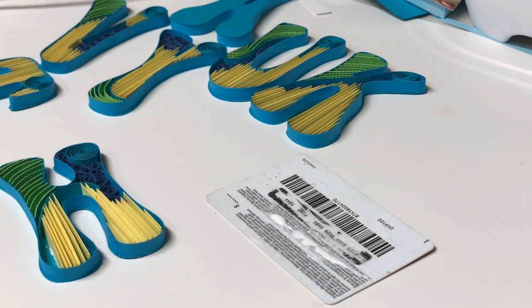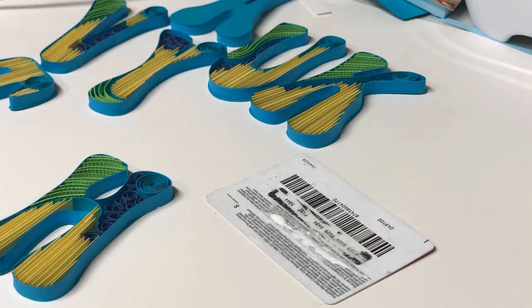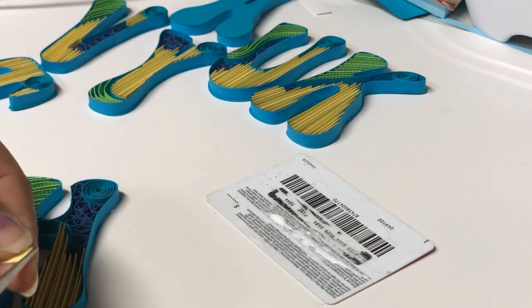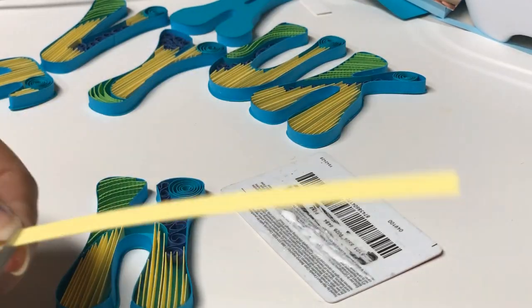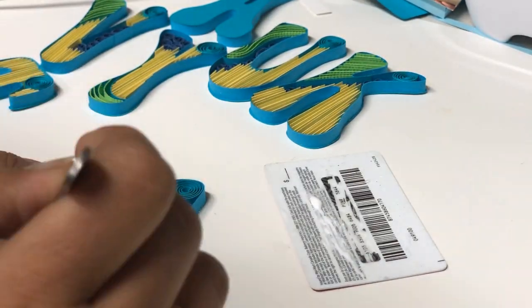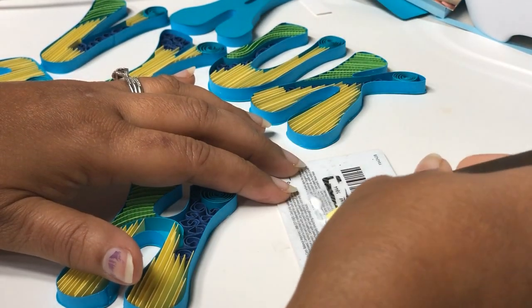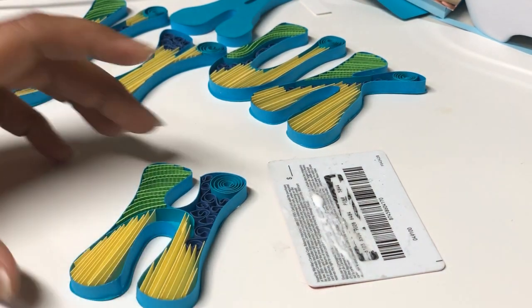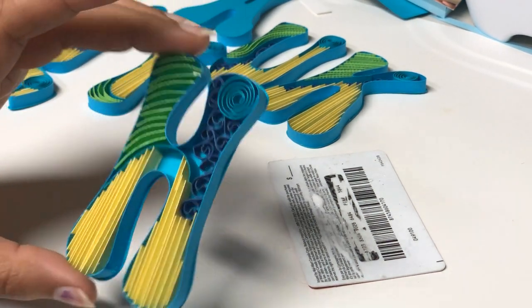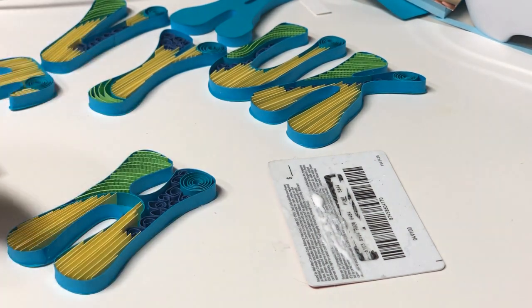This takes a lot of patience and you cannot hurry. Once you are done with three or four strips, hold it up and view it from a different angle to make sure everything looks right and the strips are straight without falling over. After every three or four strips, check how you've glued them in. If any strip doesn't look straight or doesn't fit properly, you can always remove it immediately before it completely dries.